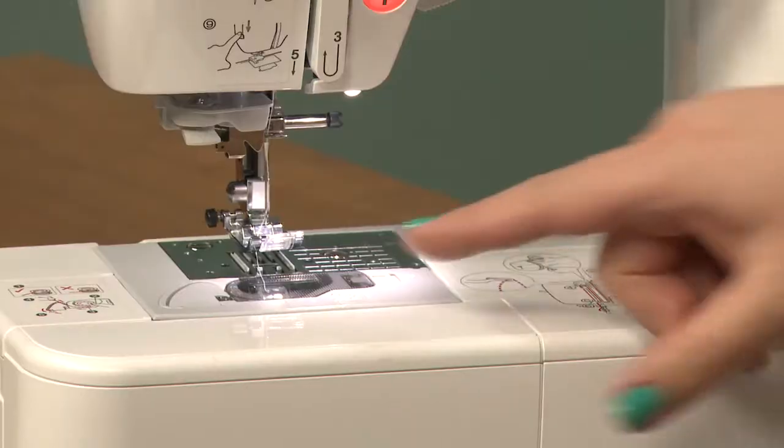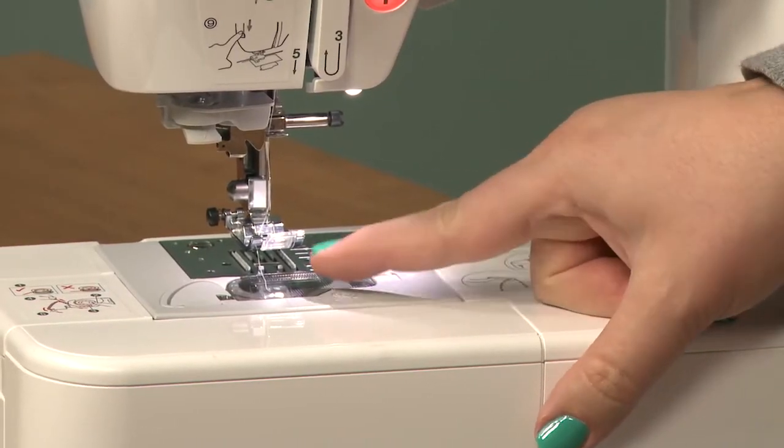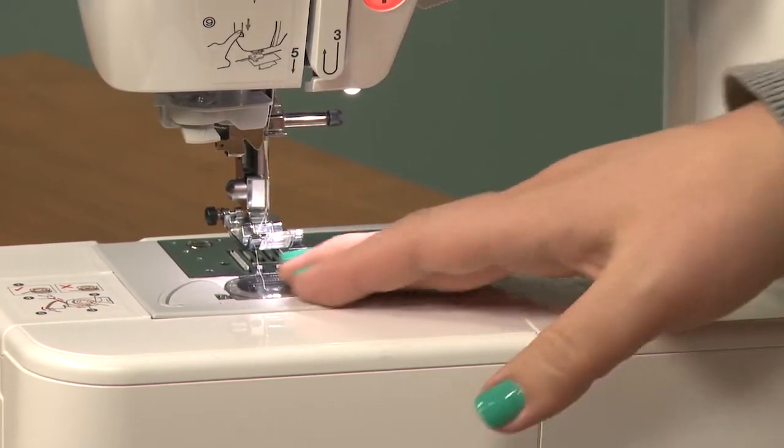First and foremost we have over here the bobbin housing and the throat plate. The bobbin housing on mine is an upper liftoff kind of version, and then inside is the bobbin case and of course the bobbin.